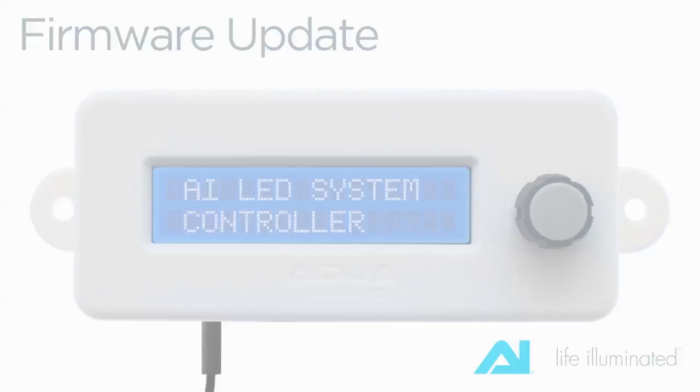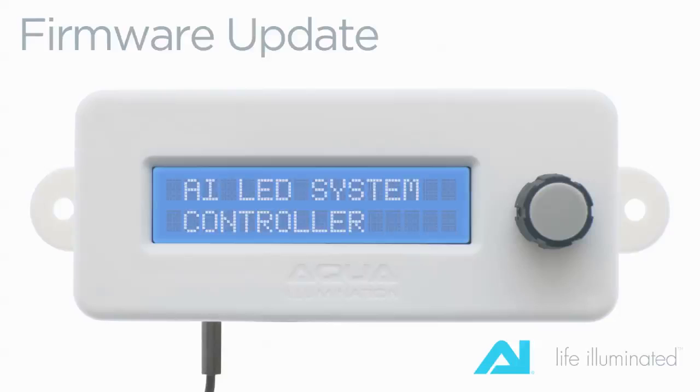Firmware Update. The firmware in your controller can be updated by downloading an update that will add new features and fix problems. You can locate new firmware updates at aquaillumination.com.